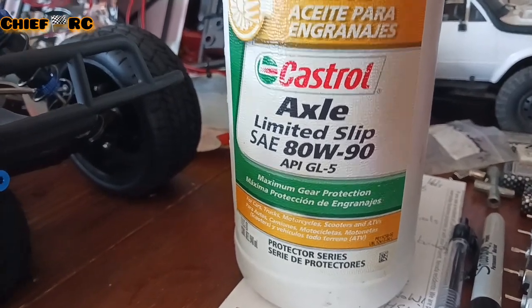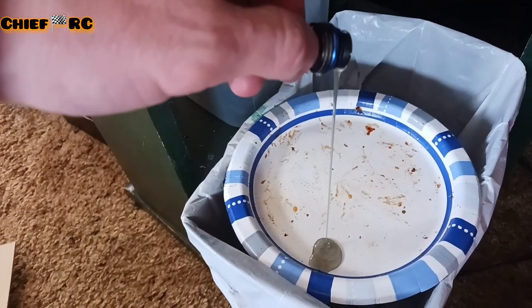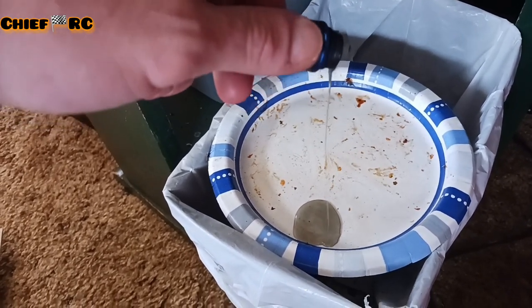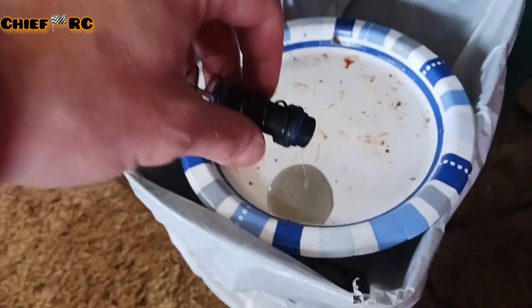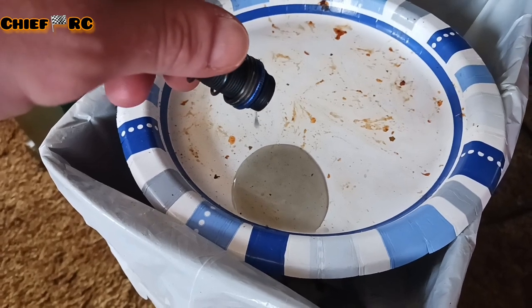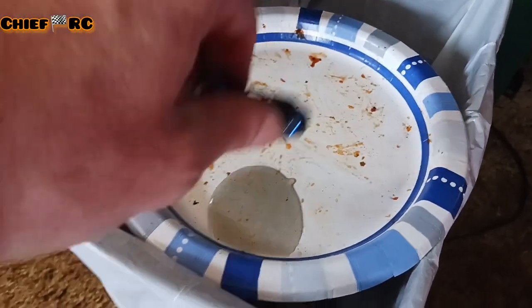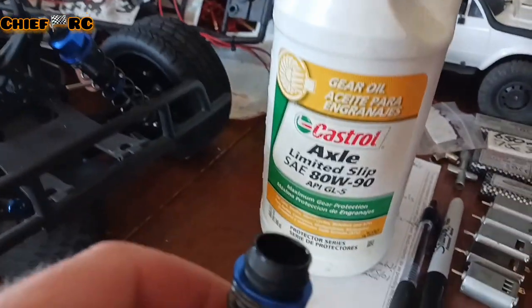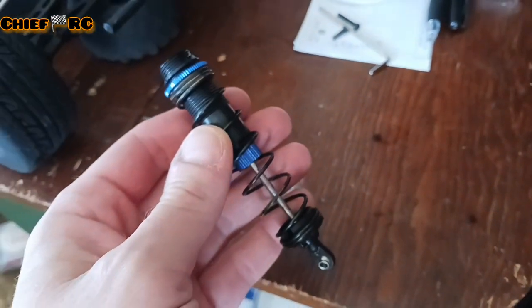We got some 80 weight 90 — I just kind of use this in everything. Here's the stock oil. We're going to dump it out and refill it with the same oil so we have even weight oil in the rear. Seems like pretty good oil. It's not super thin; it's probably really close to what we're using — 80 weight. So I'm going to fill that back up. Pretty nice shocks, really nice.